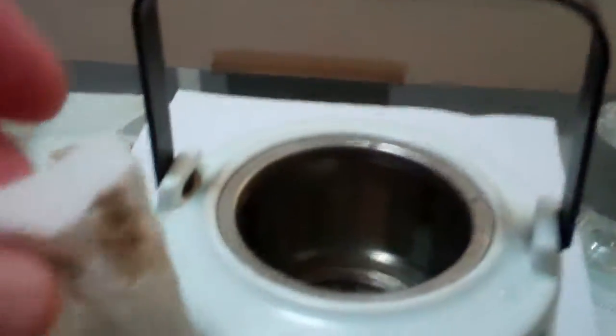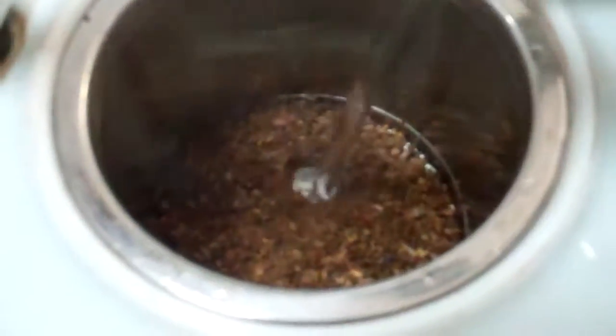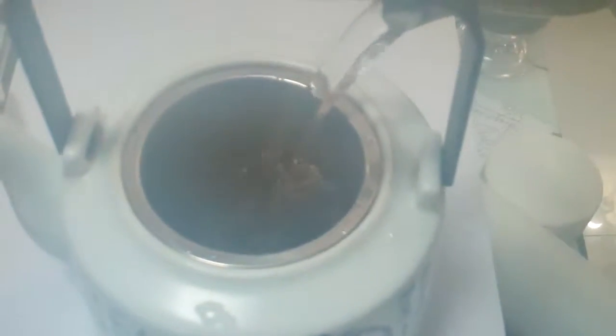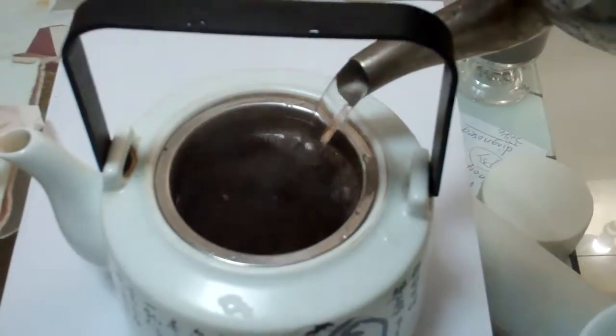So I'm going to open this, crack it open, and pour it in there. That's the bori, or the barley. So that's what that looks like — the barley tea. And I'm just going to toss my hot water in there and let this steep for a while, probably just a few minutes.